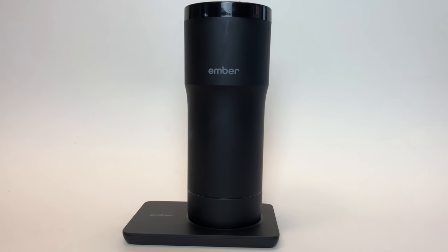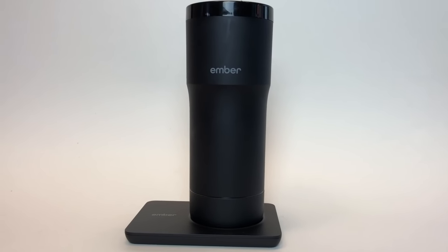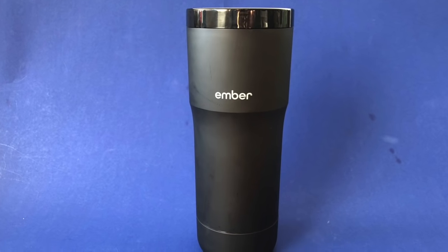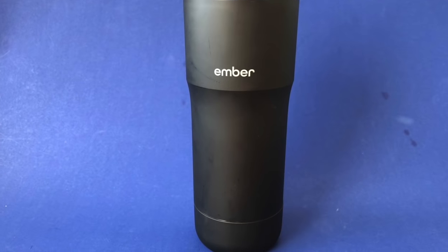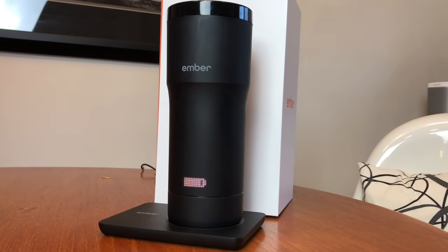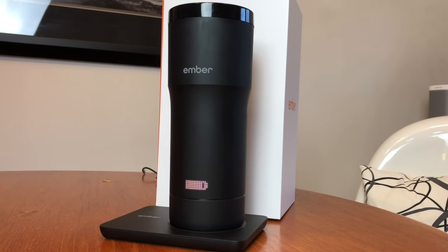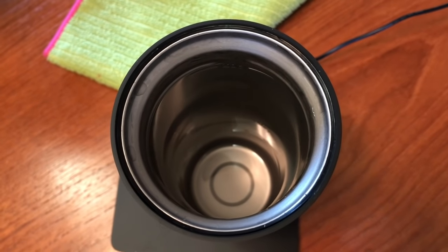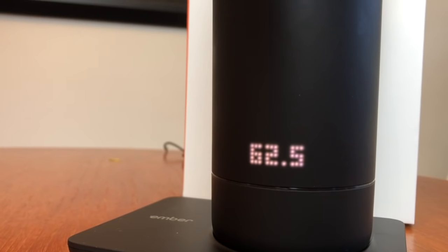I initially thought I was going to keep my coffee at stovetop temperature until I was ready to drink it, but not so. The Ember Mug is designed to let your beverage cool to a drinkable temperature you select and then keep it there. The Ember Travel Mug uses multiple temperature sensors, a rapid cooling system, a microprocessor controlled heating system, and temperature presets to easily let you dial in to your perfect temperature.